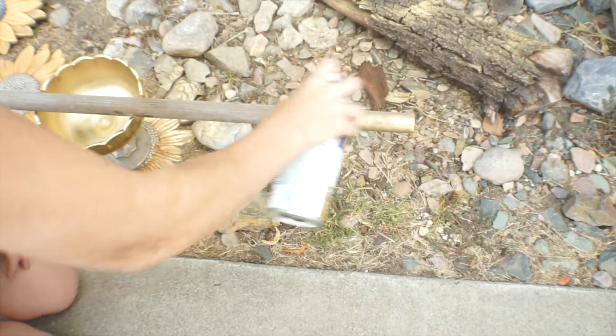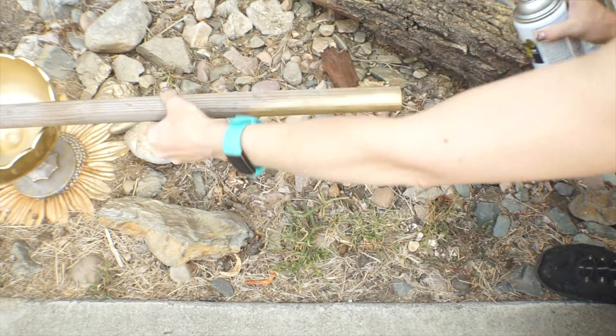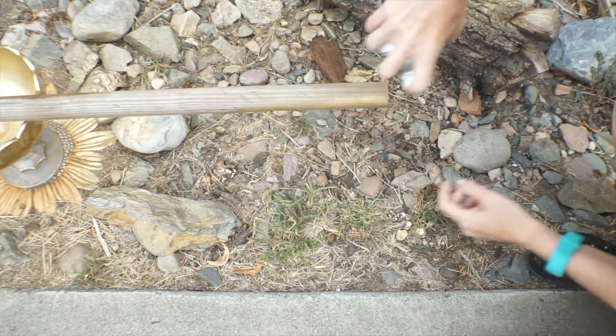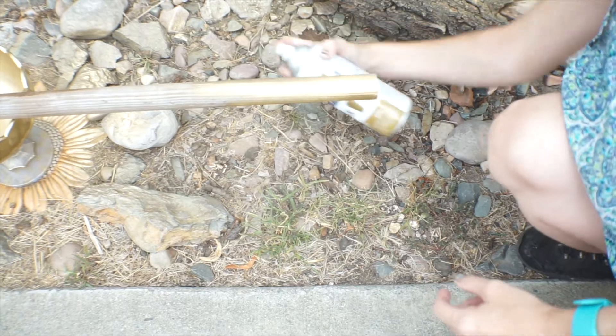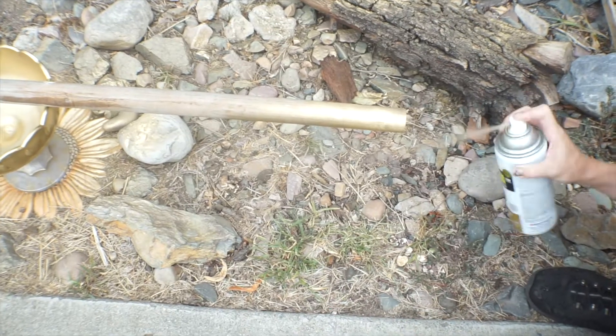This is a great hack, by the way. This is just a dowel that we found outside, because we have a lot of wood. Obviously, if you've seen my other videos, you'd understand why I have so much wood — and not the kind you're thinking of, ladies.